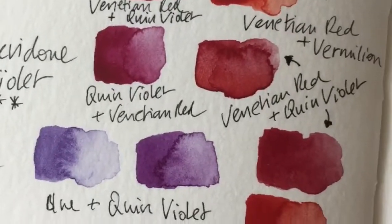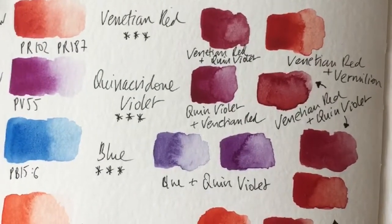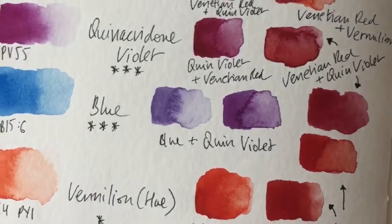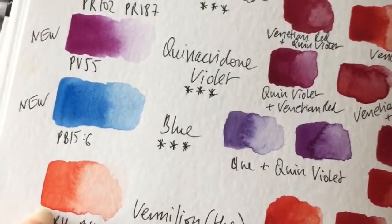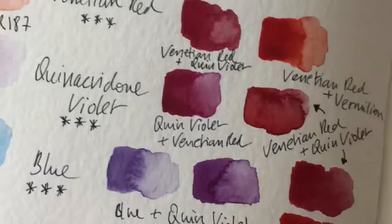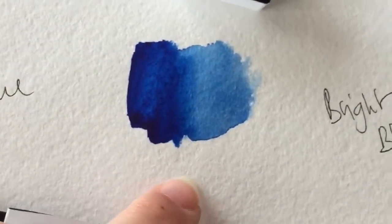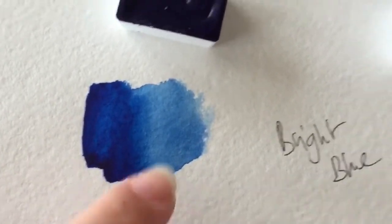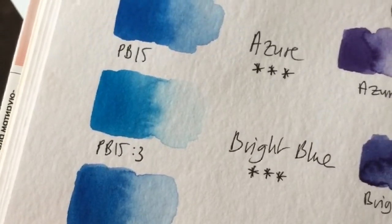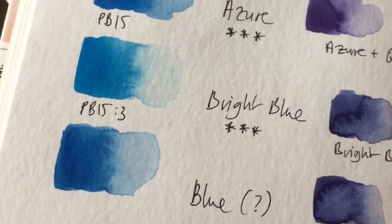You can pause to read the mixes, but I've mixed two colors together — some are vermilion, some are Venetian red, and some are quinacridone violet. Mixing vermilion with quinacridone violet gives a very nice color. I'm quite happy with the reds and the purple mixes. I'm much happier with the new blue now that I've swatched it on this paper, as it looks completely different. The confusion about the old blue remains — if you know anything about it, do let me know. It would be super helpful for me and everyone else who's confused. Thanks for watching, and see you soon.